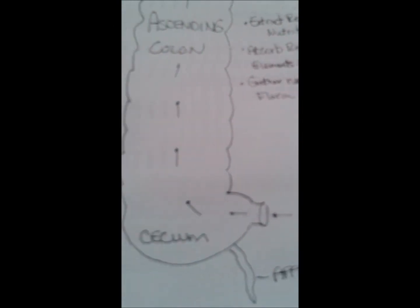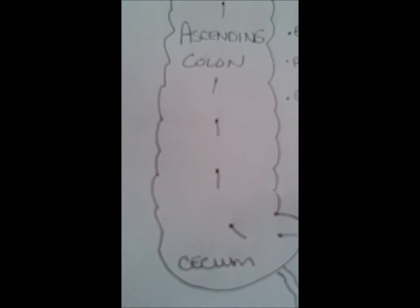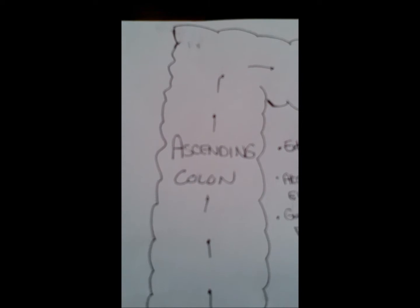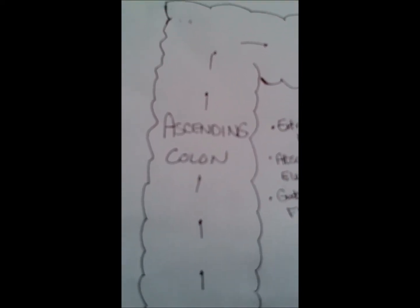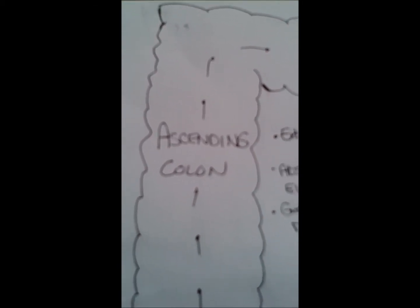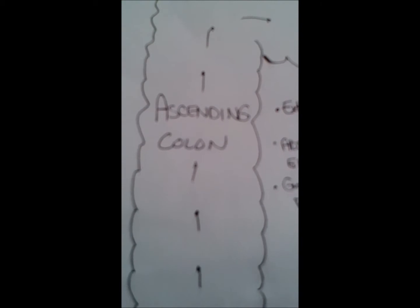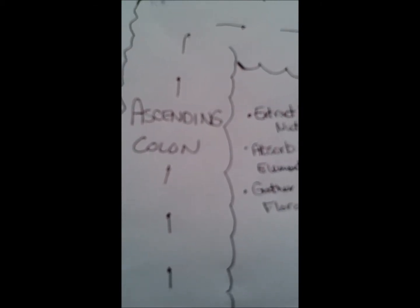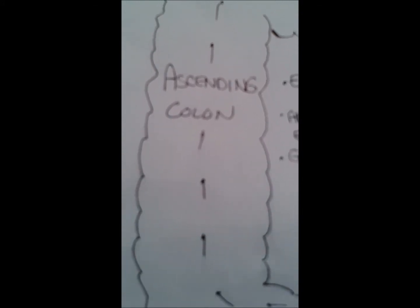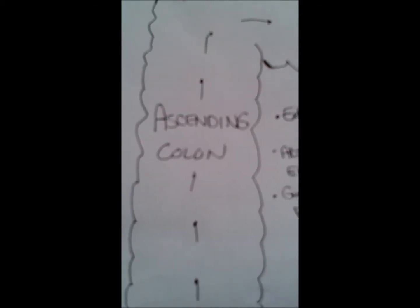We start out coming out of the small intestine, into the cecum, and up the ascending colon, through peristaltic movement — which is basically muscles contracting and pushing the feces through. It's called smooth muscle because we have no control over it. You don't eat something and then focus on moving it through your intestines for the next couple of hours; they do that on their own. This is called smooth muscle or involuntary muscle.